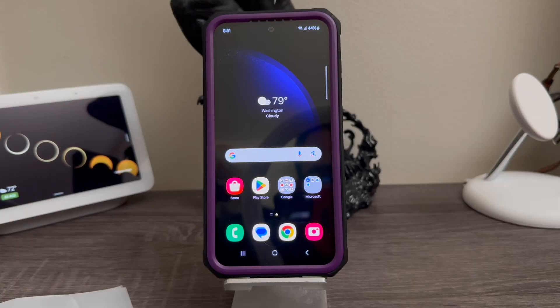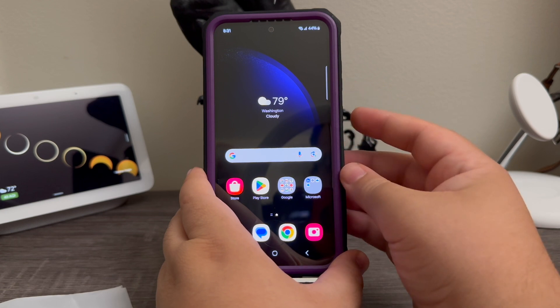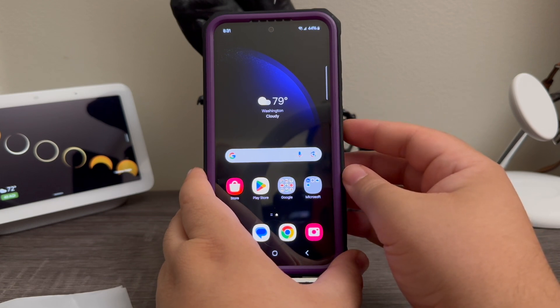Hi everyone, this is the Samsung Galaxy S23 FE and today I'm going to be showing you how to take a screenshot on the device. It is very simple. The only thing that you need to do is press down the volume down key and power button at the same time.